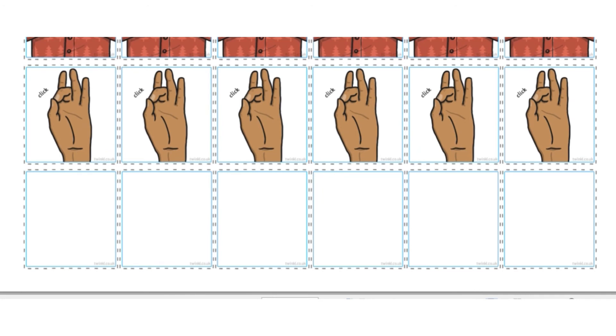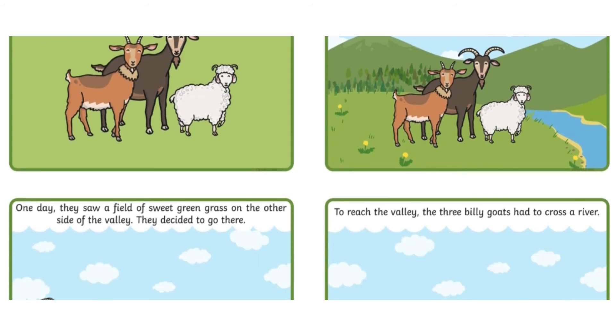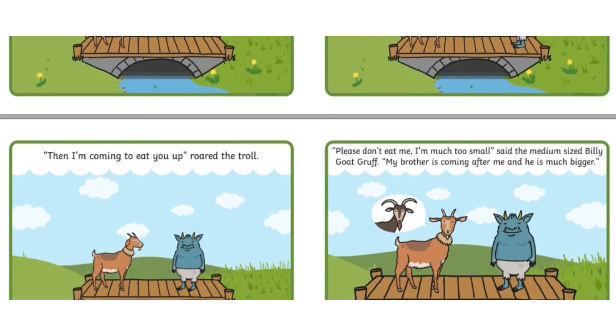You could download these sound sequencing cards and encourage children to make their own sound sequence using body percussion. You could extend their learning by looking at sequencing cards. Can children put the story in the right order, or can they make up a different ending?